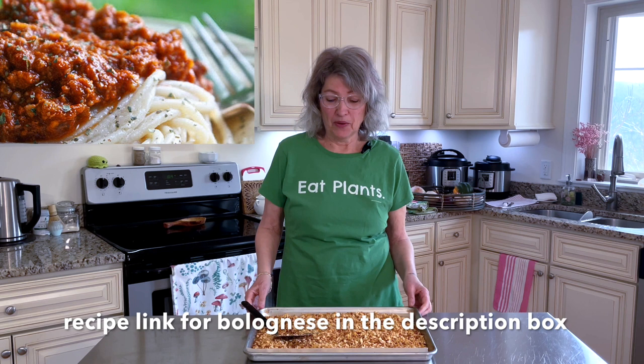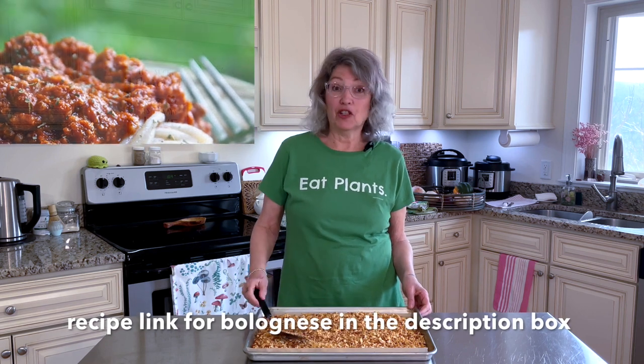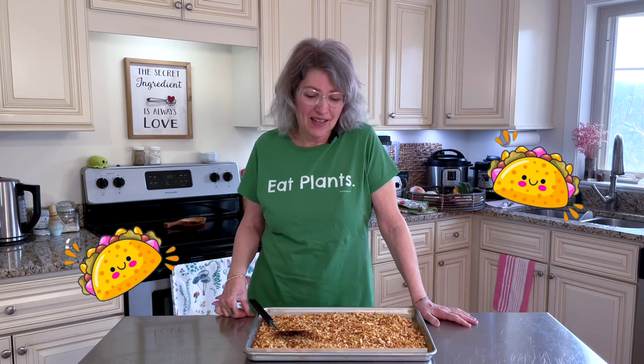You can use this in so many different ways — it's so delicious. I usually make a bolognese sauce out of it, which I'm doing tonight: spaghetti bolognese. You can use it for tacos — just add some Mexican spices and spice it up. You could also mix it with rice and stuff some bell peppers with it, which is also yummy. It's very versatile, very delicious, and very nutritious.